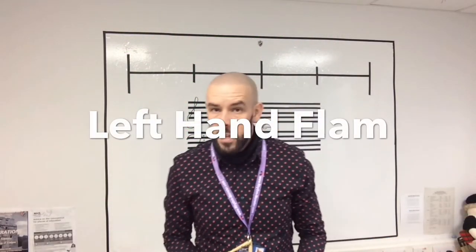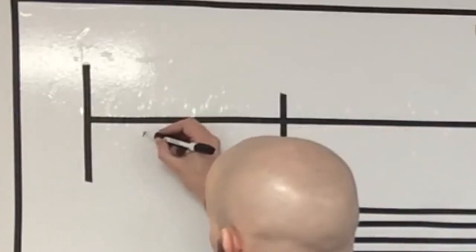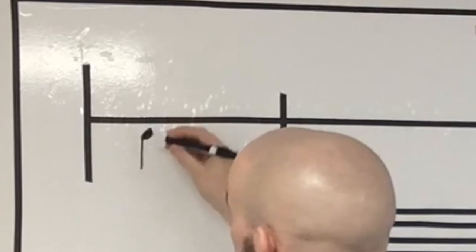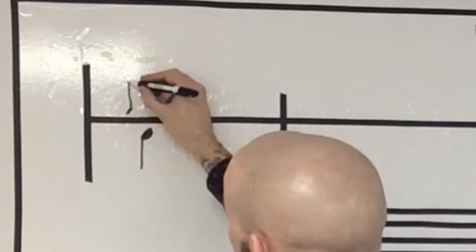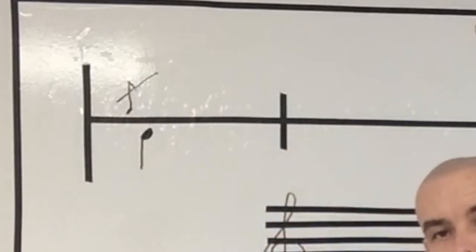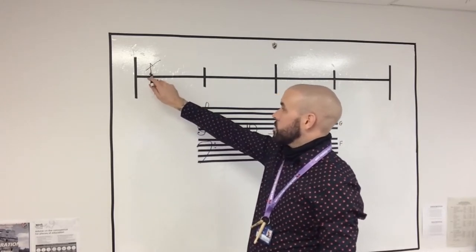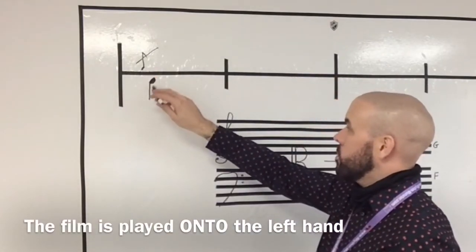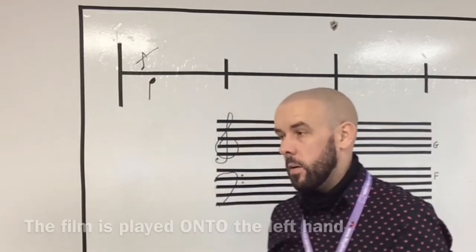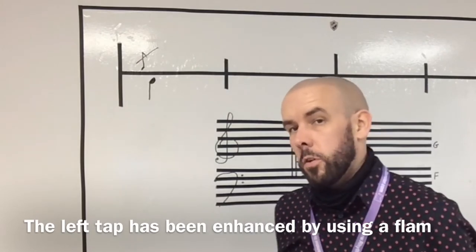Now we'll look at a left hand flam — exact same rule applies. I'm going to do a crotchet, and the flam embellishment would be above the line this time. Same tie, just like that. You might think the embellishment's written on the right, so it should be a right flam — wrong! It is a left flam, because the left hand is the note upon which the embellishment is written. The left hand tap is the note you've improved by putting an embellishment on it.